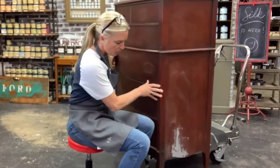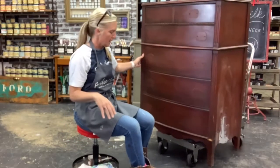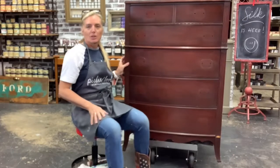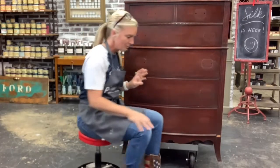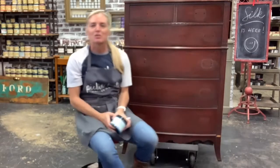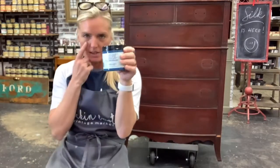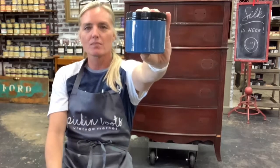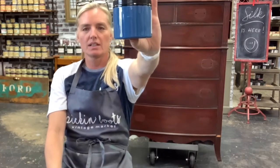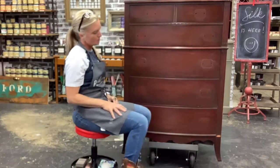If I was using the chalk mineral paint, I would have just left it the way it was because it adds character. But that is not the look we are going for today. The hardest part was picking out what color to use because the Silk comes in 20 beautiful colors. The color I'm going with today is called Cape Current — it's a gorgeous blue.